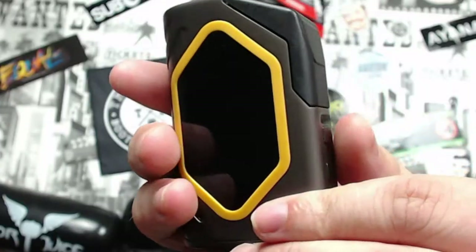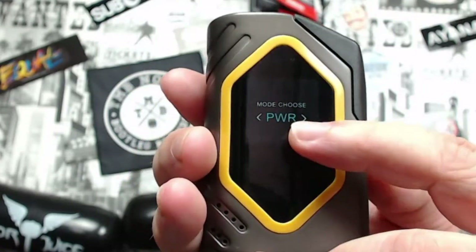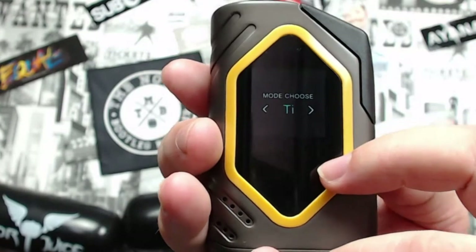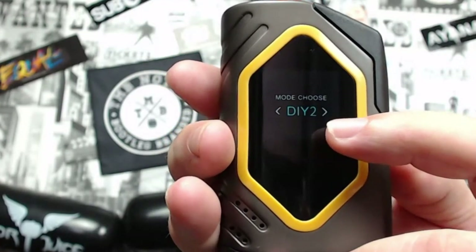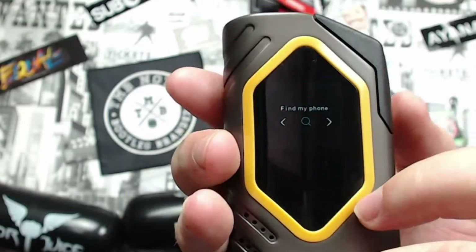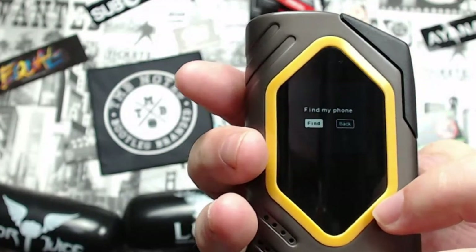Holding plus and minus together brings you to another menu with Power, Nickel, Titanium, Stainless Steel, DIY One, DIY Two, and Find Your Phone. Then just go back to Power to exit.